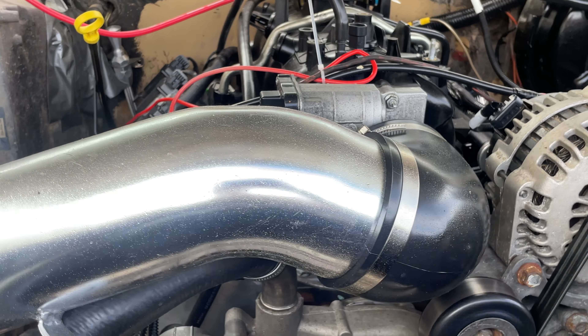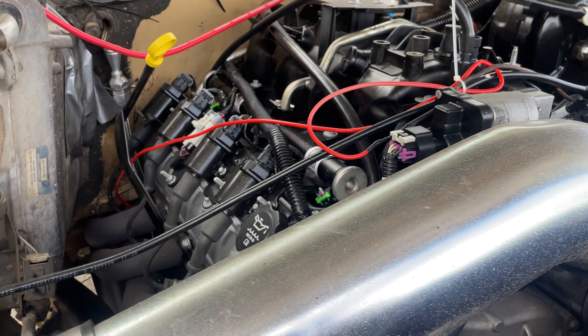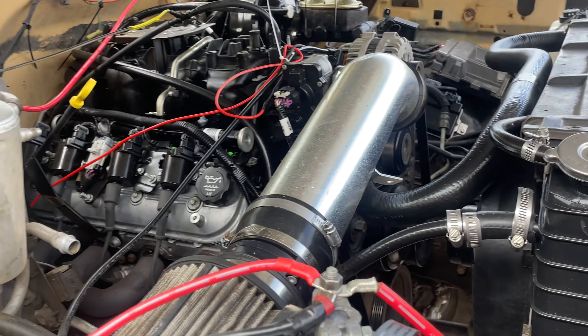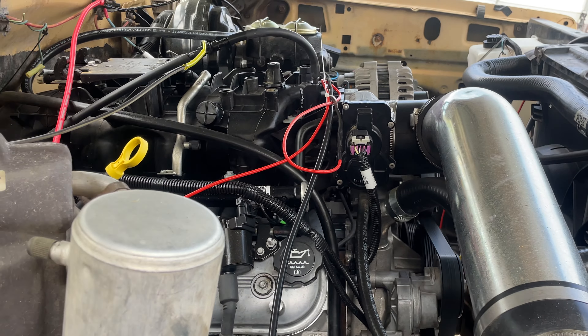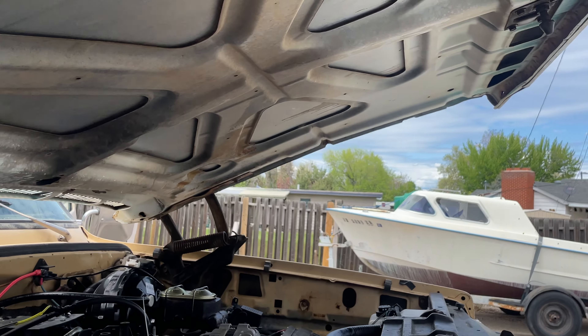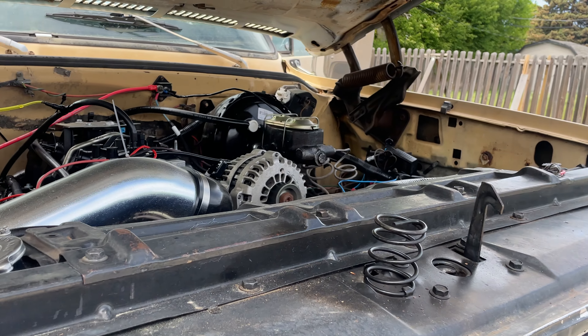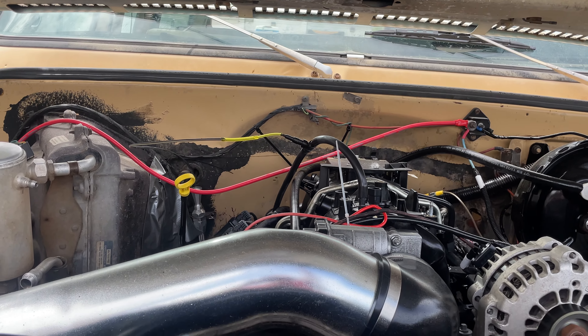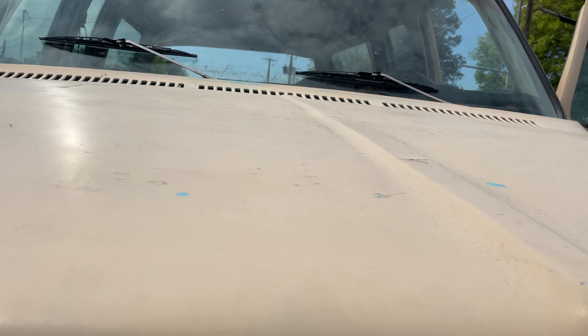You can just hear that rumble — it's got headers on it. But it turns like a kitten. Just a neat old rig. If you've been looking for something with an LS swap...